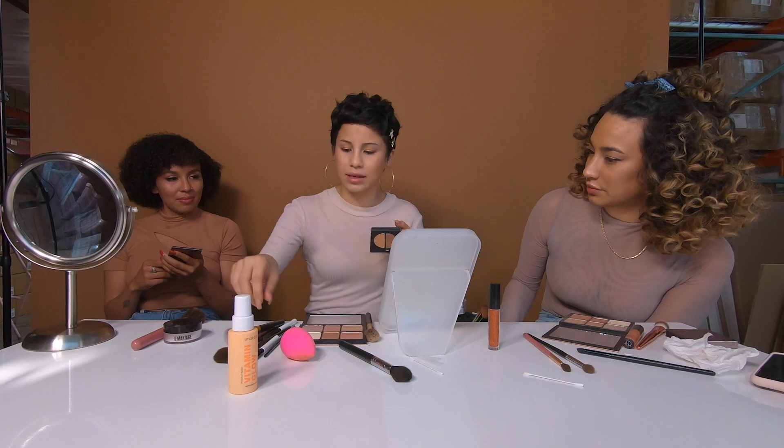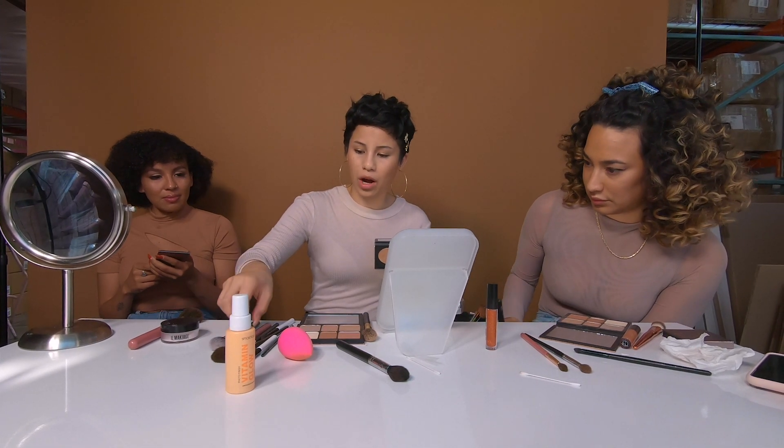If you want to give it an added glow, we're going to go into the Smashbox Halo and grab that beautiful bronze powder and pop that right on top of the cheek, because why not?